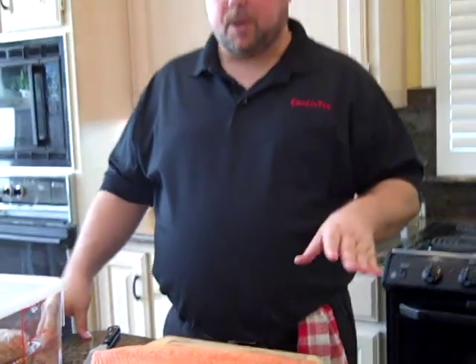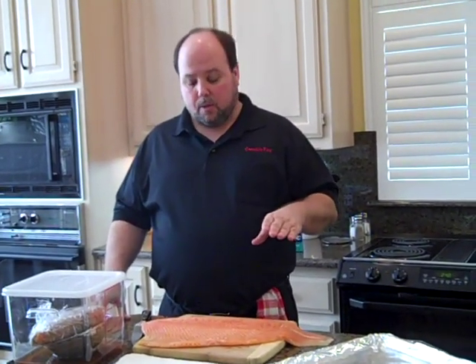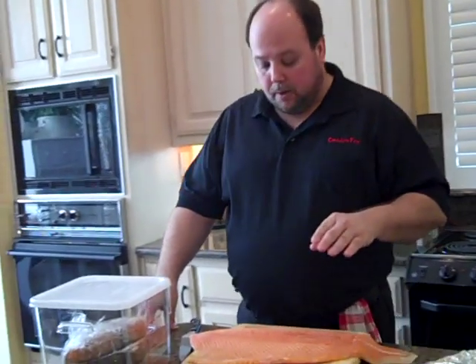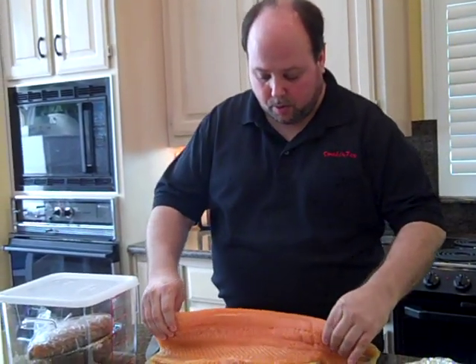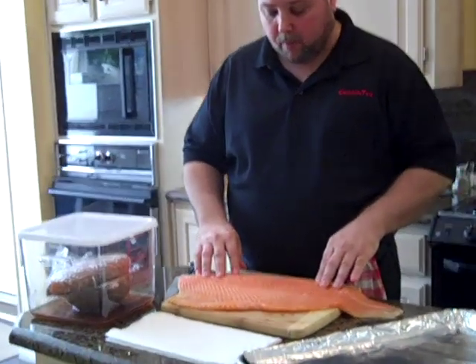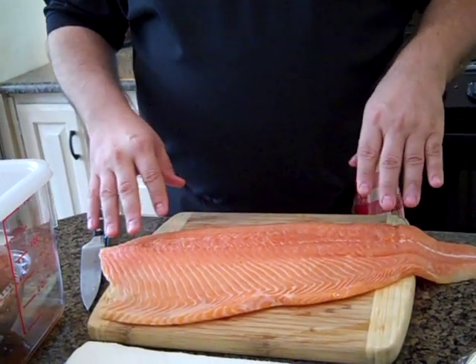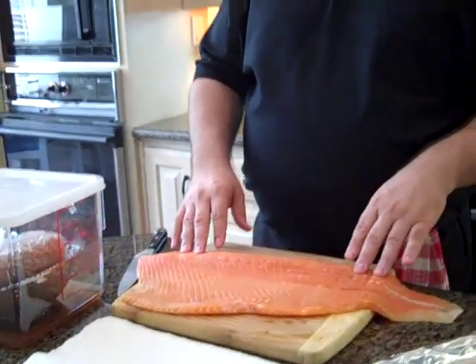I'm going to talk about two different types of salmon. I personally prefer to just cook my salmon in the smoker, but I know a lot of people like lox, so I'm going to try to talk about both at the same time. This is just a regular cut of salmon from the market. You can see this is not a skin-on salmon. I've done skin-on salmon, but I prefer skin-off. If you do skin-on salmon, there are some concessions you'll need to make because of the fat.